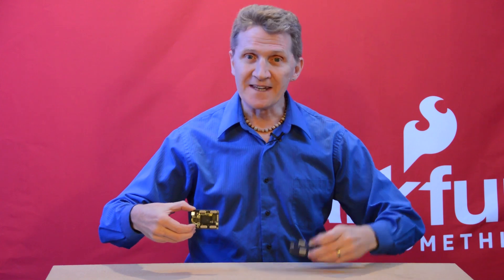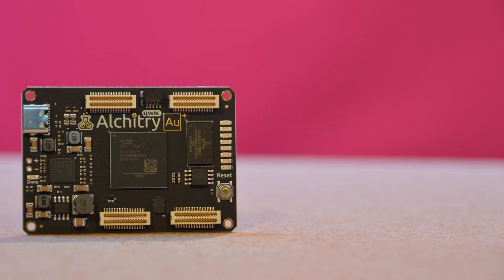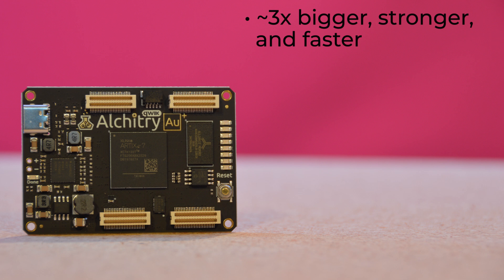Allow me to present the Alchitry AU Plus Development Board and the Alchitry FT Element Board. The Alchitry AU Plus is the bigger, stronger, faster sibling of the original Alchitry AU by almost three times. For logic array blocks, or configurable logic blocks, it offers 7,925 as compared to 2,600 on the AU.